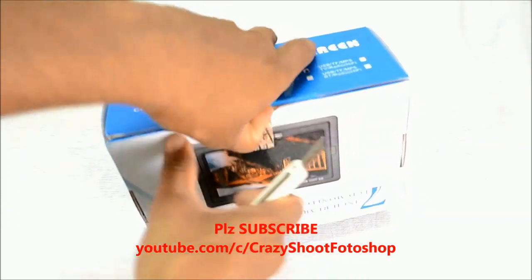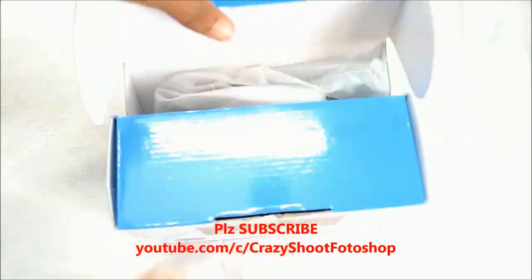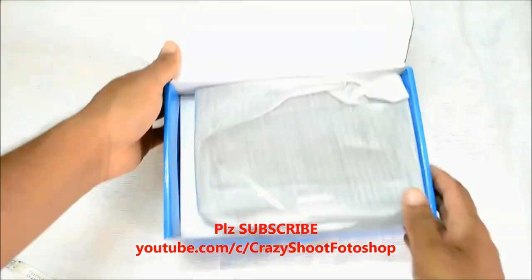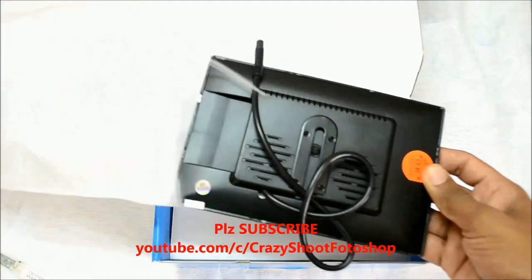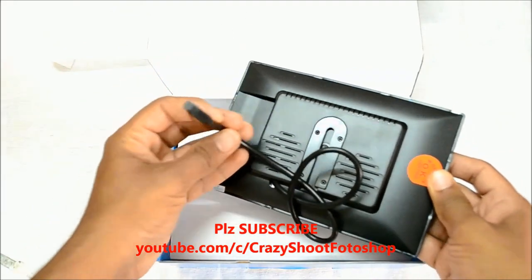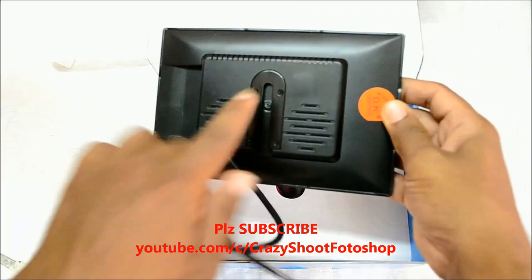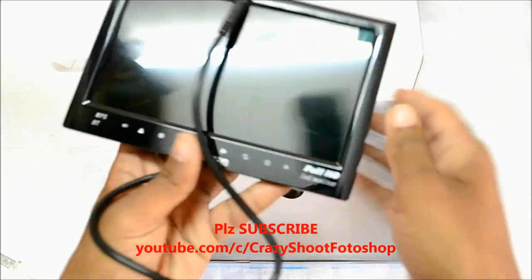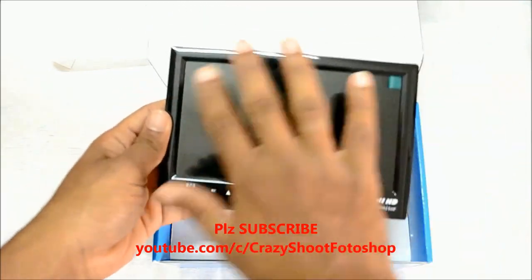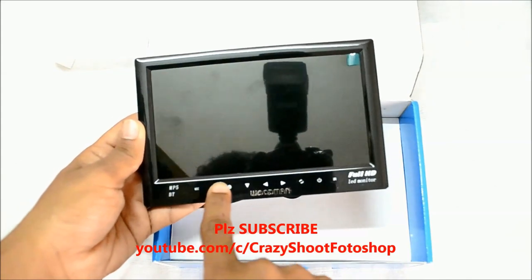Let us unbox it. Here is the 7-inch monitor which can be installed directly on the dashboard of a car. Here is the power cable, and this space is for mounting the bracket which has to be installed on the dashboard. This is the LED screen which is full HD, and different controls are given below the monitor.